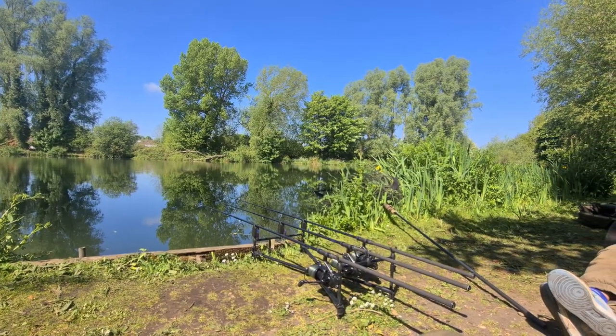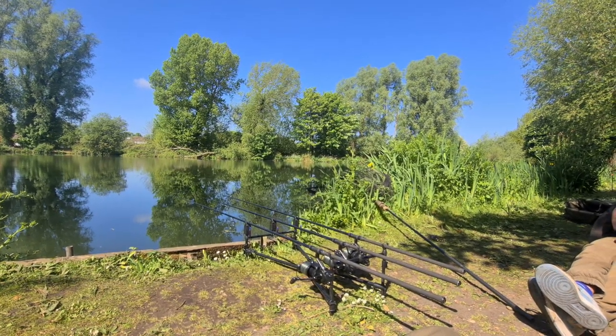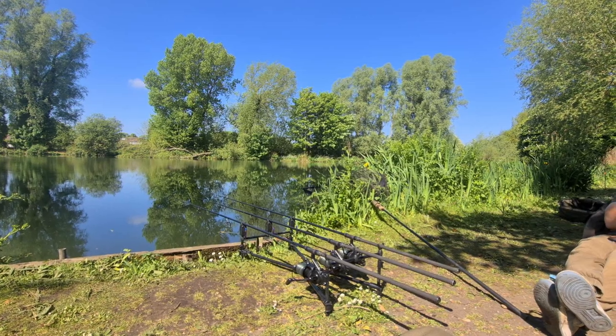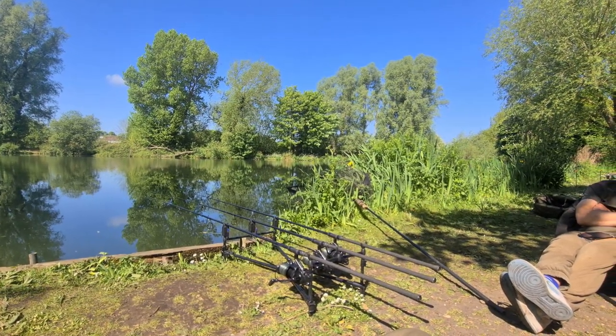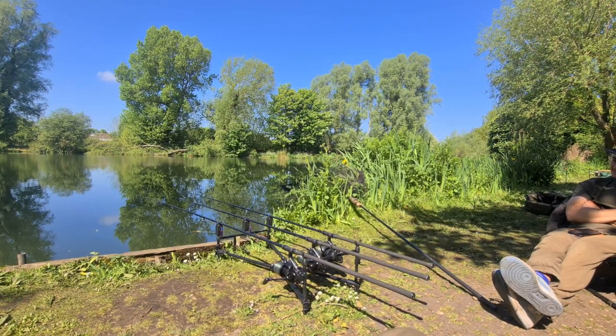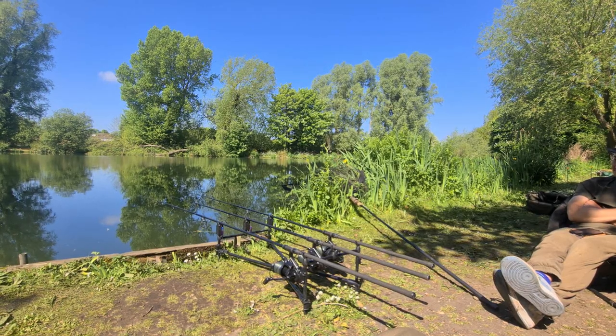Dan's not sure what happened with the right hand rod - he had a knock on it but for some reason it was in the margin, so who knows, he could have had a fish, but more likely something just swam into it and moved it. He's now got the right hand rod out on an adjustable zig, fishing two foot under the water, seven and a half wraps out, basically on the same spot, just with a zig.